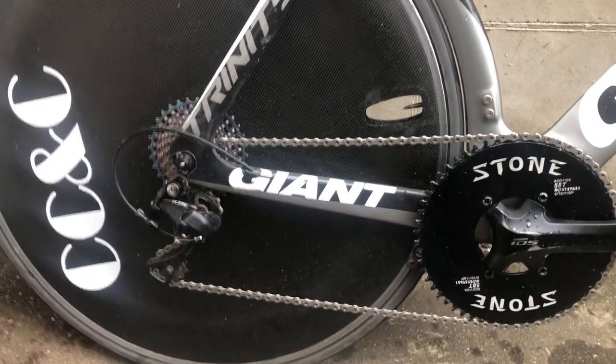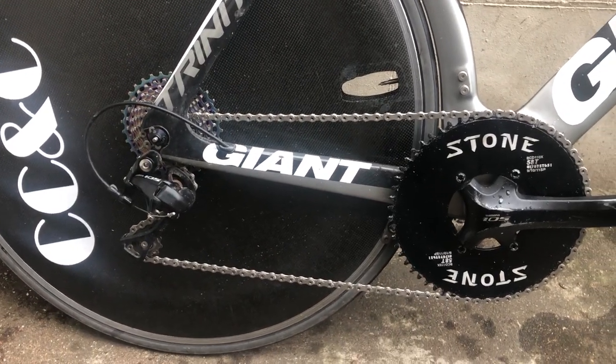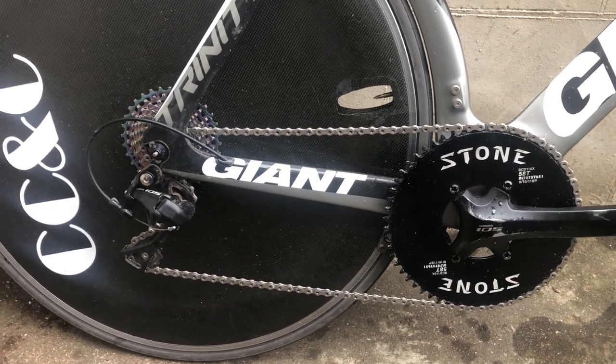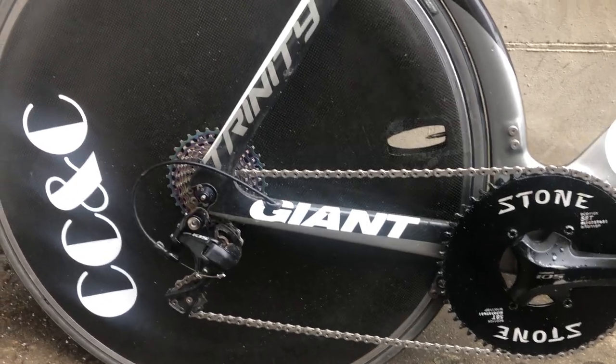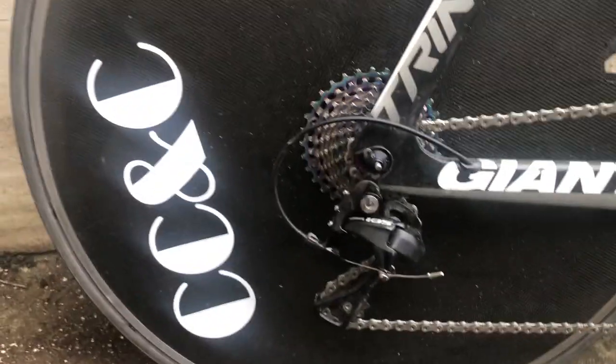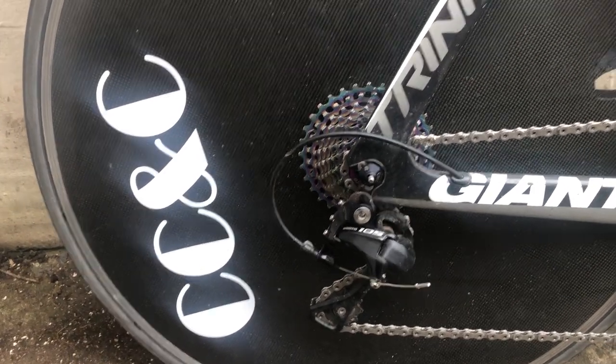Pedals are Look Keo — average, does the job. The chain is a Shimano Dura-Ace, which is about the fastest chain around. I ran a degreaser step as I covered in a previous video, then borrowed my mate's waxing pot and waxed it in Molten Speed Wax, which is apparently the fastest thing around. Rear derailleur is a 105 long cage so I can run a 32 on the back.